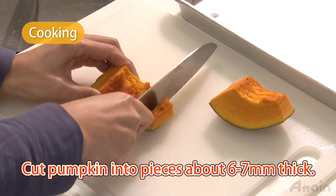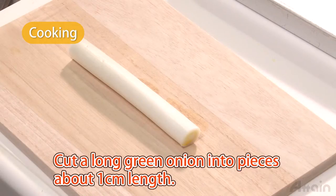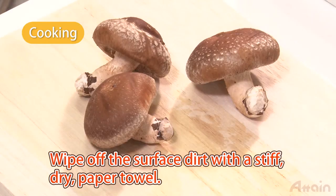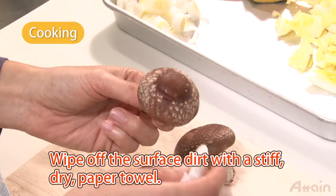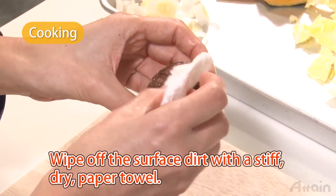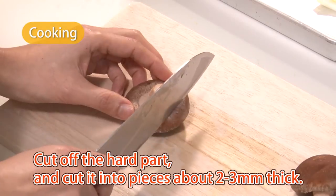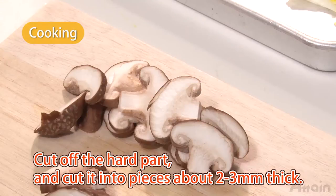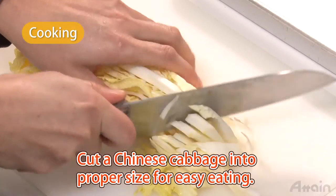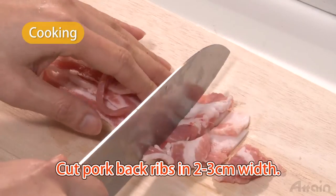Cut pumpkin into pieces about six or seven millimeters thick. Cut a long green onion into pieces about one centimeter in length. Wipe off the surface dirt from the shiitake mushrooms with a stiff dry paper towel, then cut off the hard part and slice them about two to three millimeters thick. Cut Chinese cabbage into proper size for easy eating. Cut pork belly into bite-sized chunks.